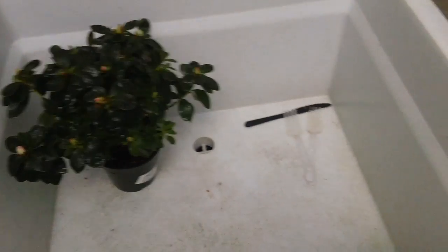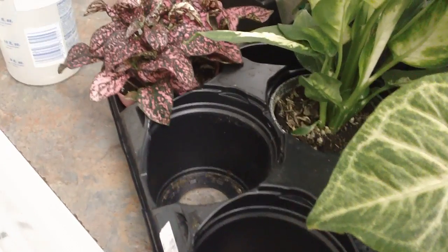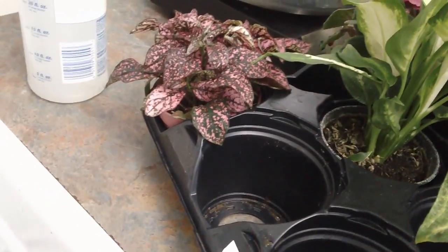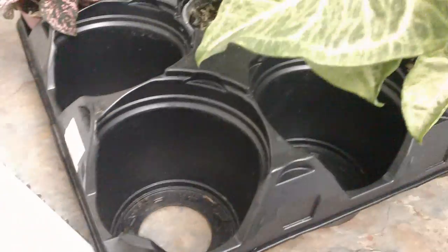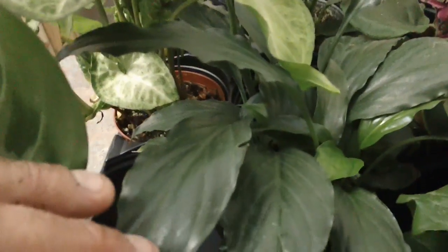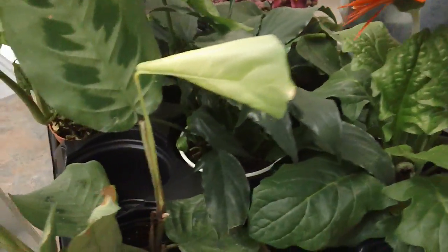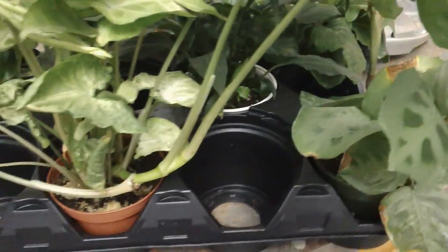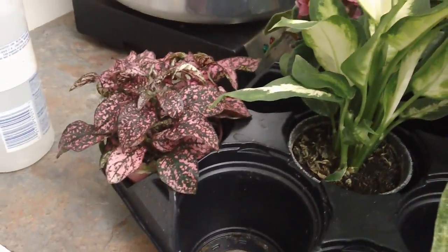After three weeks you should be able to put them together. Here's what I've got — a bunch of four-inch plants. All of these are plants from tissue culture, and we're going to put them back into tissue culture: polka dot plant, azalea, syngonium, Dieffenbachia, rosea picta, Gerber daisy, spath, and of course an African violet. These are the world's most successful foliage tissue culture crops.